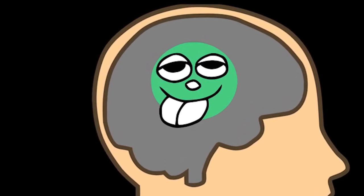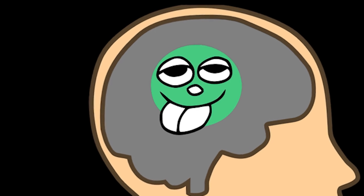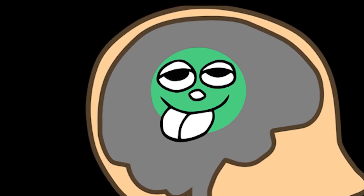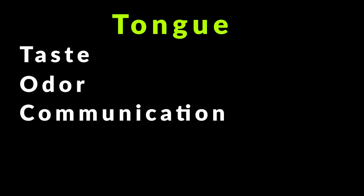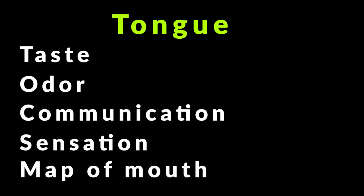That's because the tongue has one of the largest representations of motor and sensory cortex of any appendage — it's responsible for sending huge streams of data to our brain. Things like taste, odor, communication, sensations, and the inner map of our mouth. All things that can interfere with our brain power and ability to concentrate.